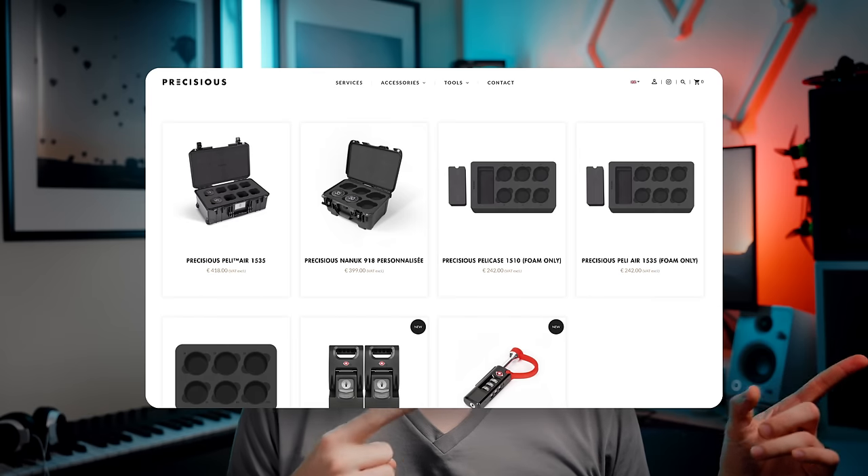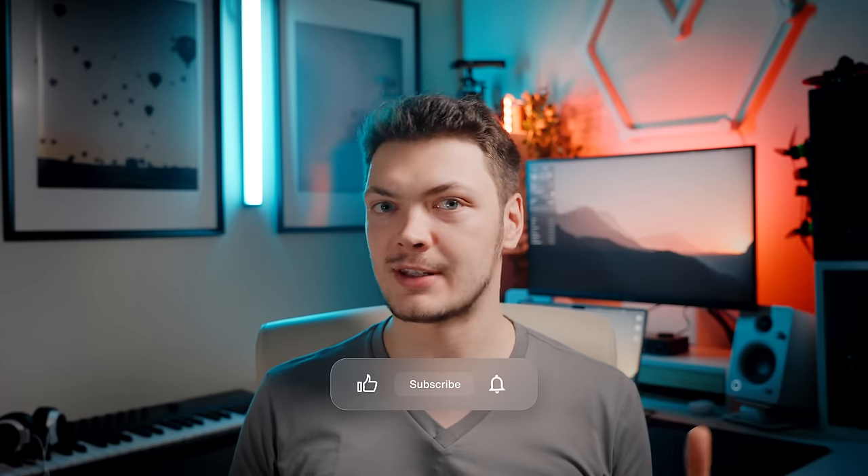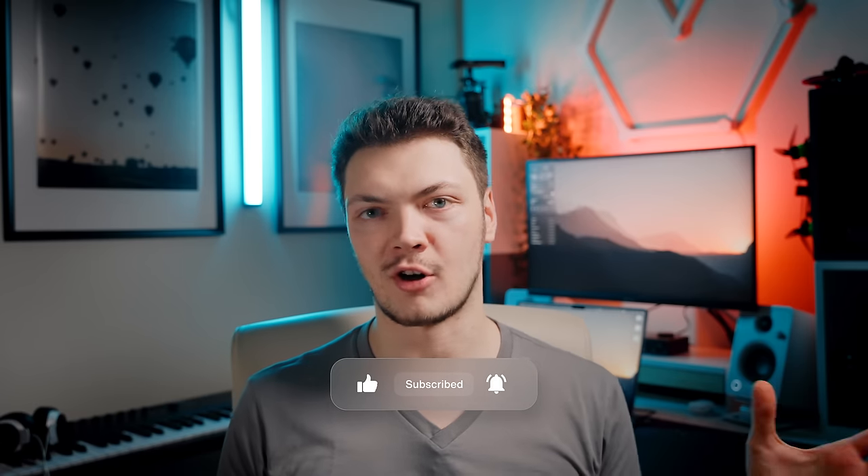Congratulations — your budget tripler cinema primes are now completed. If you want them to feel even cooler, you could go to that French custom cap company and order a custom Pelican case for your set. I hope you enjoyed this video — it took forever to make. If you found it useful or entertaining, make sure to hit subscribe. There are gonna be more cool DIY filmmaking projects and other cool stuff coming to the channel, and yes, the editing app — I did not forget about it, there are more updates coming soon. Hit subscribe, stay tuned, and thank you for watching.